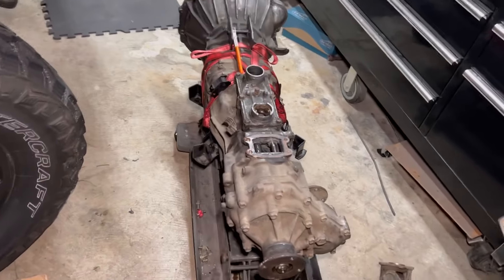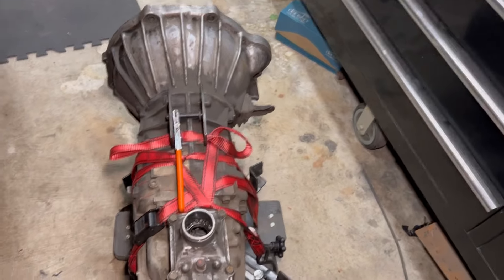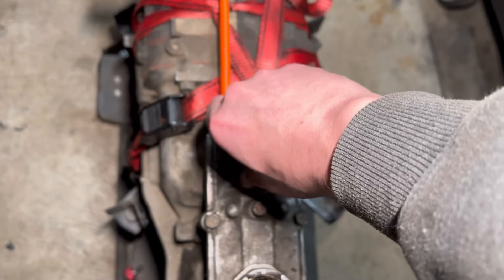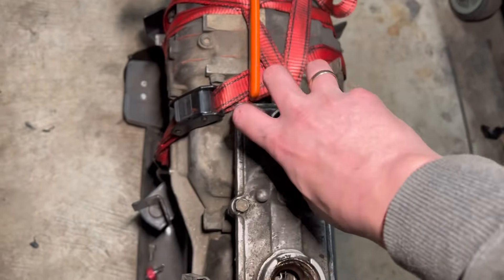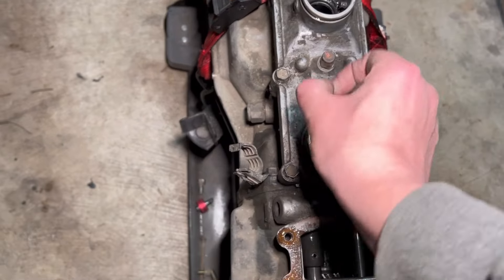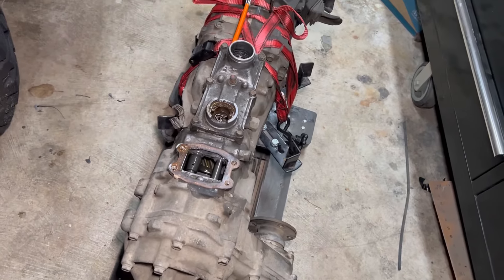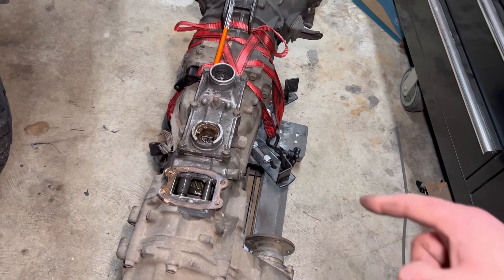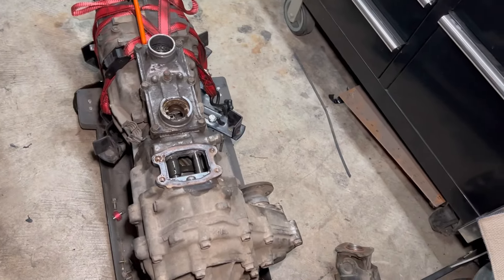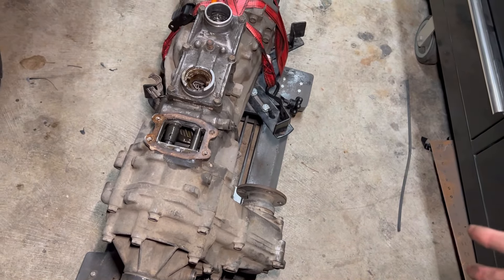A little hint for getting the transmission out: you want to pull the shifter knobs. To get this one out, you push down and twist or turn, then you can pull it right out. This one has a snap ring — it'll pop out and just jerk right out. Use a 24 millimeter socket at the bottom to drain your fluids; that'll help take some weight off. Also take the bracket off so you can access the bolts for the front drive shaft.